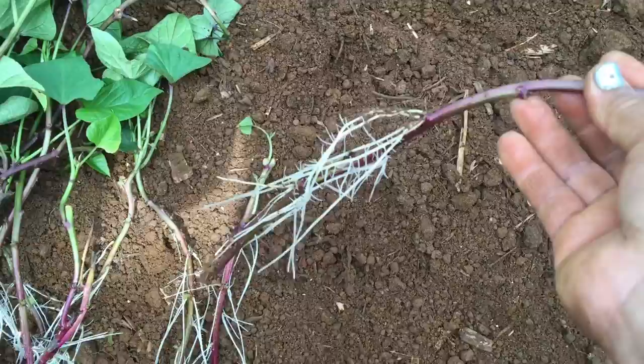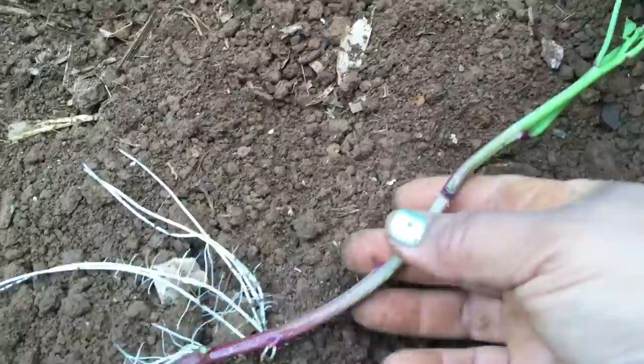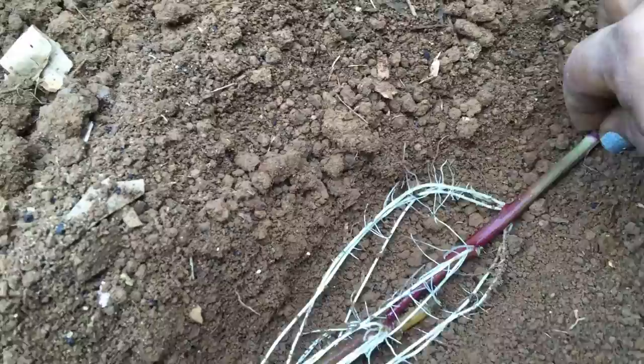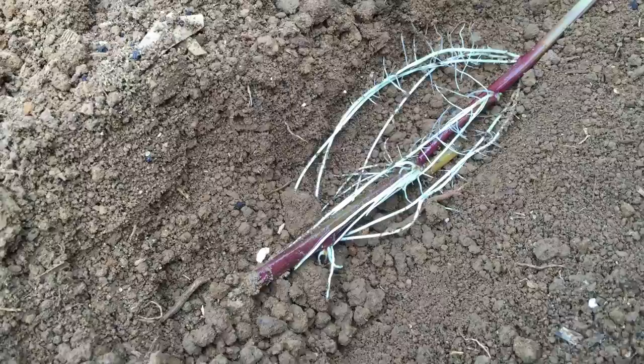I'm going to show you how I plant out my sweet potato slips — it's so easy. Look at how beautiful the root systems are! All you have to do is dig a trench, kind of like this. It doesn't have to be too deep. You want the tops of the sweet potato sticking out of the ground but the roots covered. Just lay your sweet potato slips in the little trench — look at how beautiful those roots are.